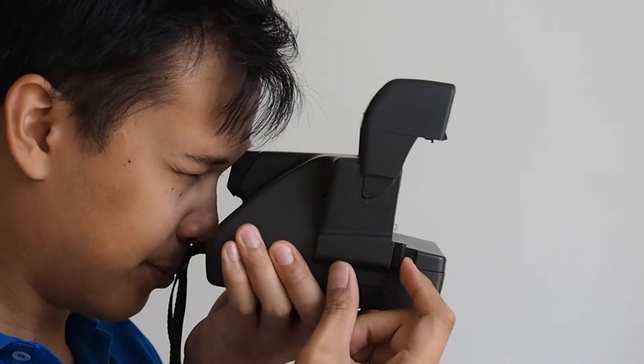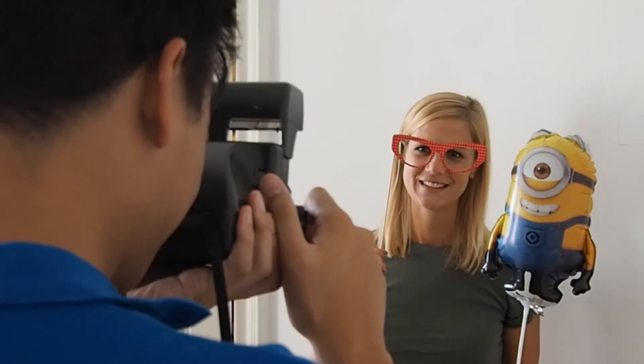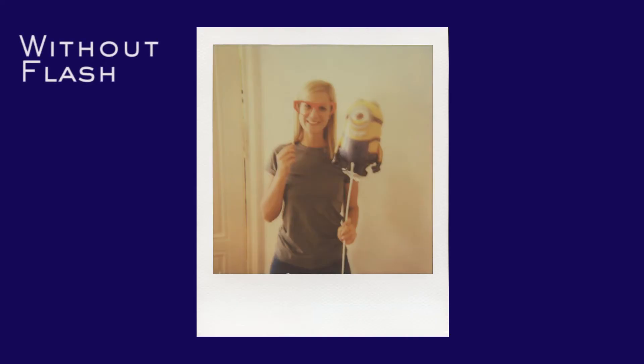For taking pictures of people indoors with flash, it is recommended to place your subject in front of a light colored background like a white wall, and stand about 1.2 meters — that's about 4 feet away — when taking the picture.